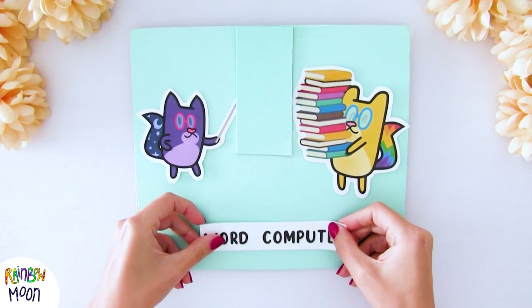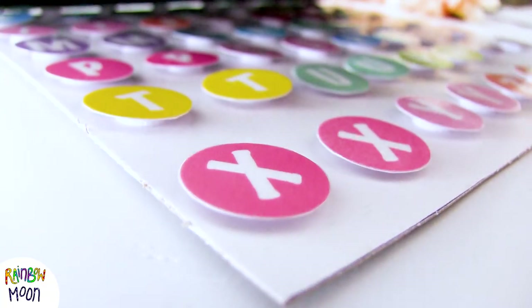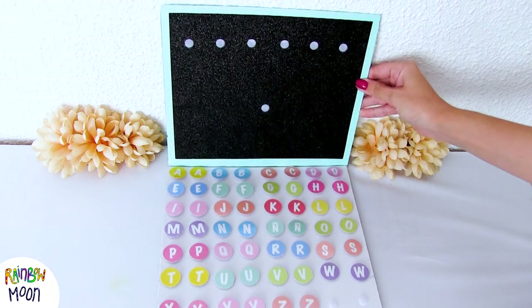Let's continue decorating our computer. We put Katurin on it, of course, and a little sign to know that it is our word computer. And now we can get down to practicing word building.